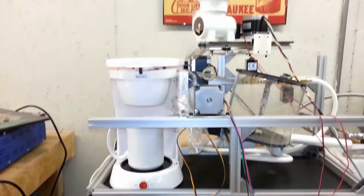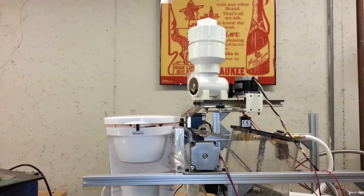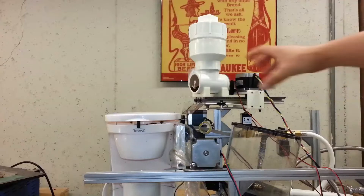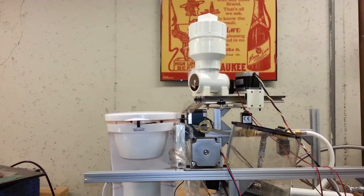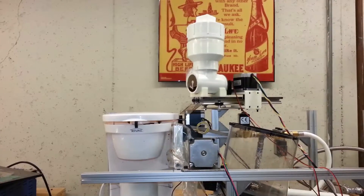The second major addition is the coffee extruder. If you remember in the first video, I had to manually put in the grounds. Now the machine puts in the grounds automatically. So without further delay, let's brew a cup of coffee.